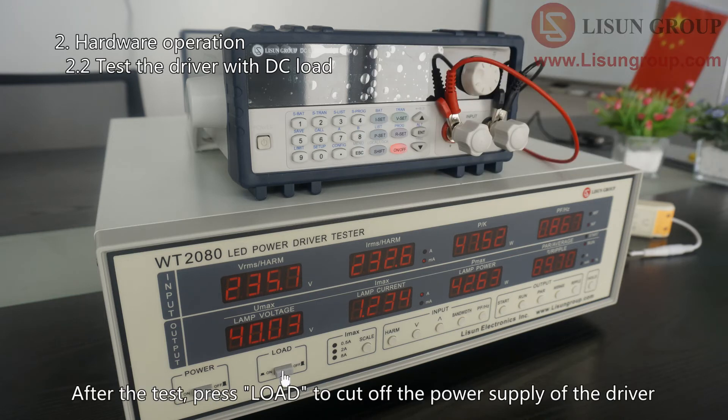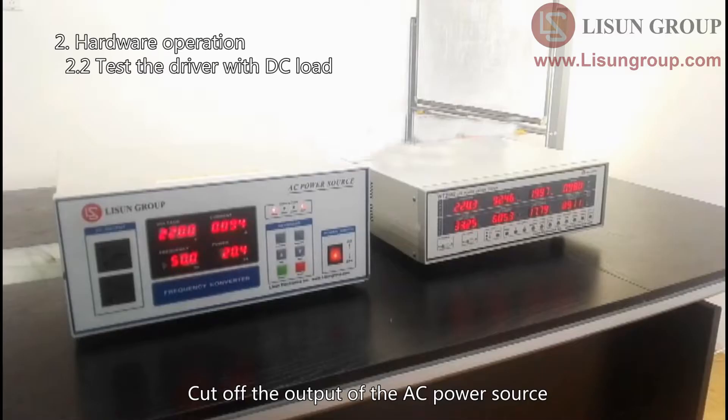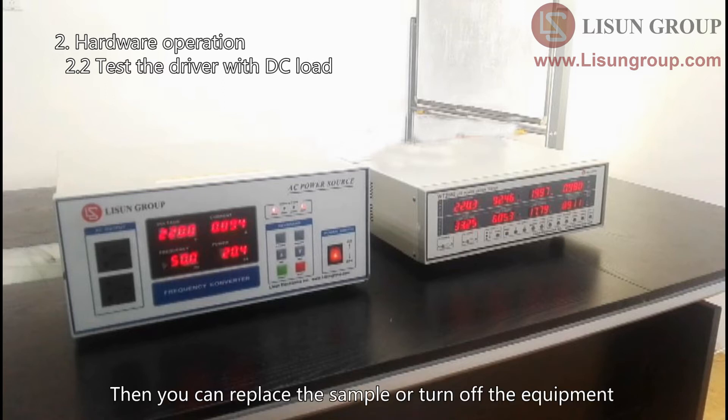After the test, press load to cut off the power supply of the driver. Press the on/off button on the DC load to cut off the load. Cut off the output of the AC power source. Then you can replace the sample or turn off the equipment.